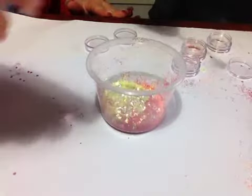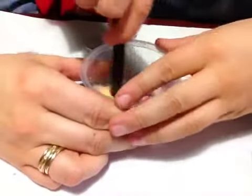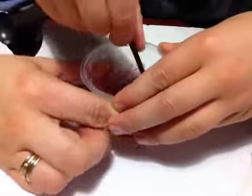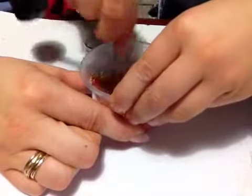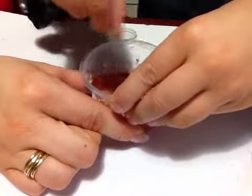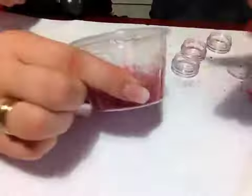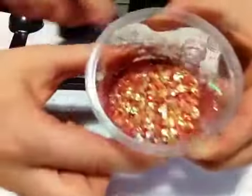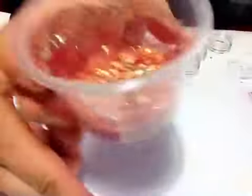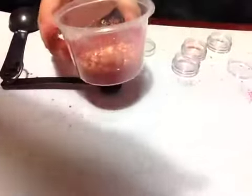And then we'll see if we need to add anything. Use the paddle — no, I want to use this. The paddle's only for the small ones. How's that looking? Do you want to add anything else? No. And that is our Fire Spire Glutamix. Thank you for watching. Bye.